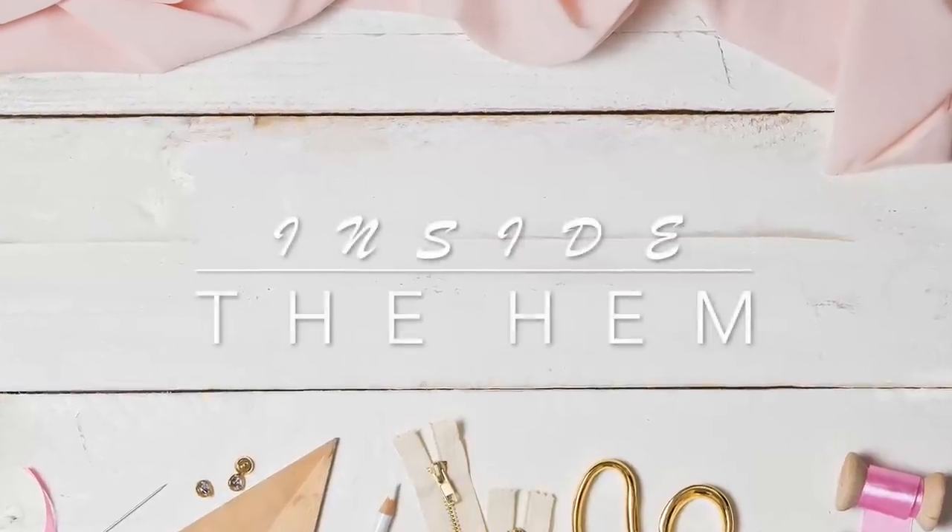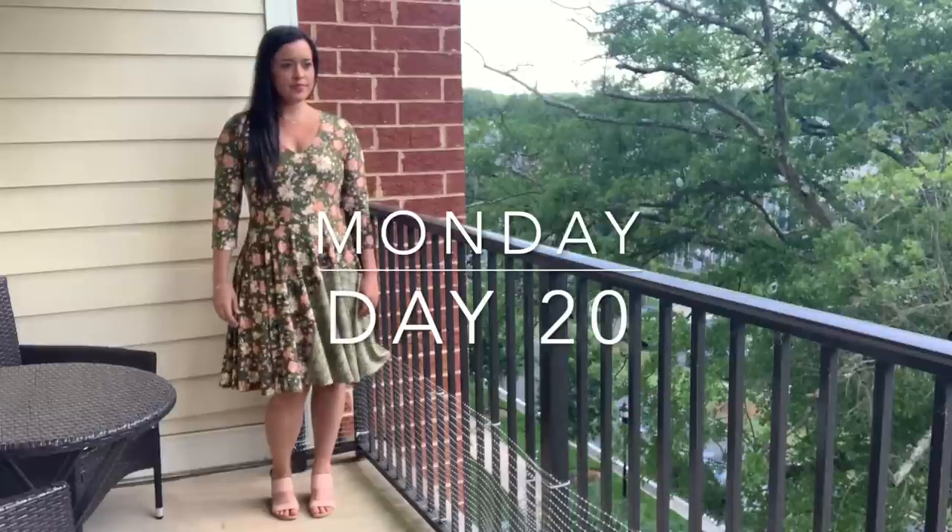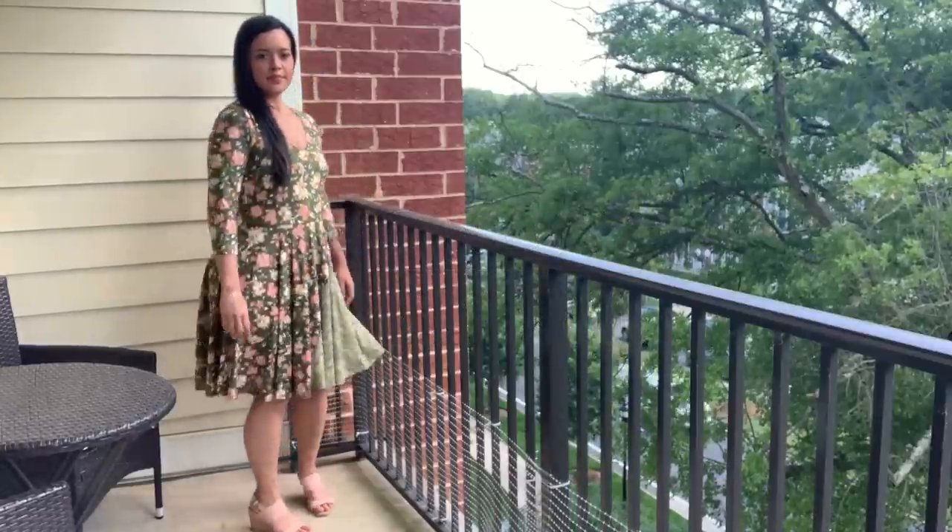Hi you guys! Lindsay here. Welcome back to my channel, Inside to Him. I just wrapped up week four of Me Made May and I've got a lot of fun outfits to show you.